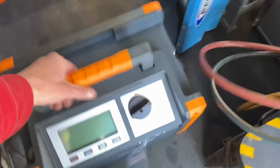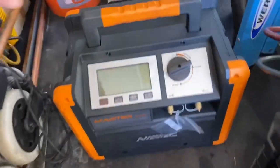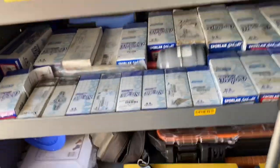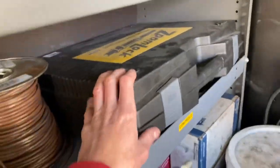I got my new Navac recovery machine here which I have yet to use — I can't wait to try that out, but that's going back in there. Just some more shelf organization, getting the truck ready to go for when the time comes.